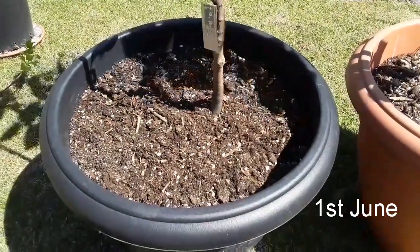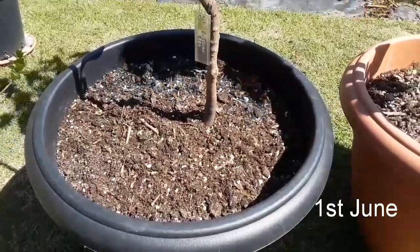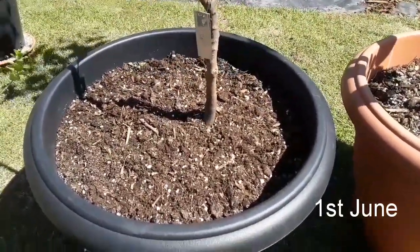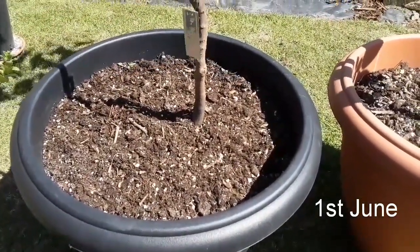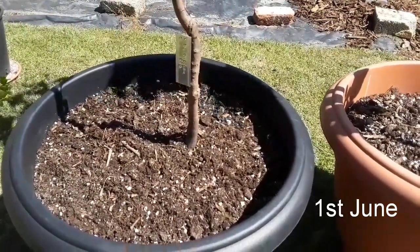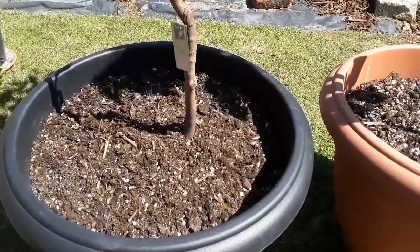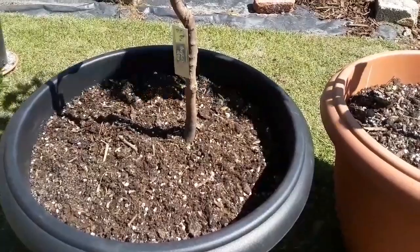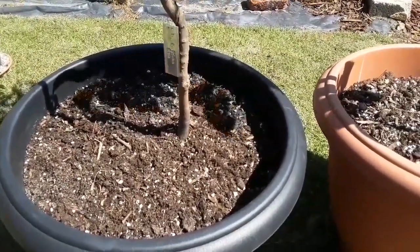Good afternoon everybody, it's Brett here, Lionheart84. When I'm looking on persimmon forums on places like Facebook, one of the questions I see crop up most often is someone posts a picture of a sad looking stick of a newly planted persimmon and they normally say it's the end of May or into June and my persimmon hasn't leafed out yet. Is it dead?